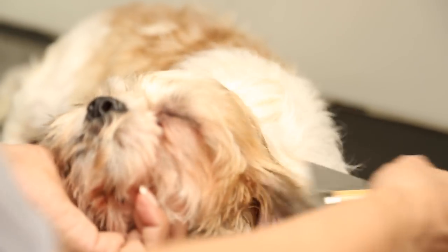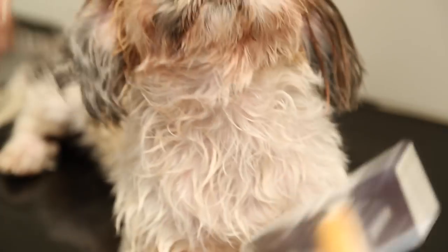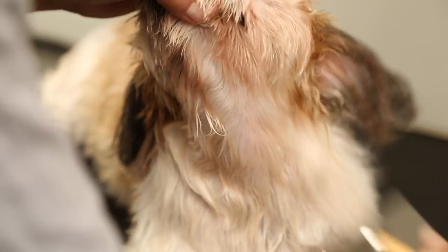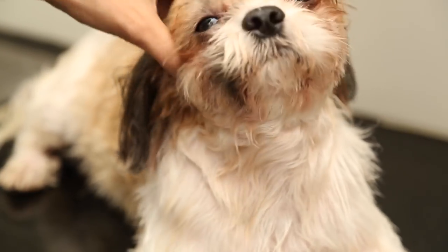I usually let him air dry. Since his fur is short anyway, I let it air dry a bit. A hair dryer might be too much, considering it's summer.